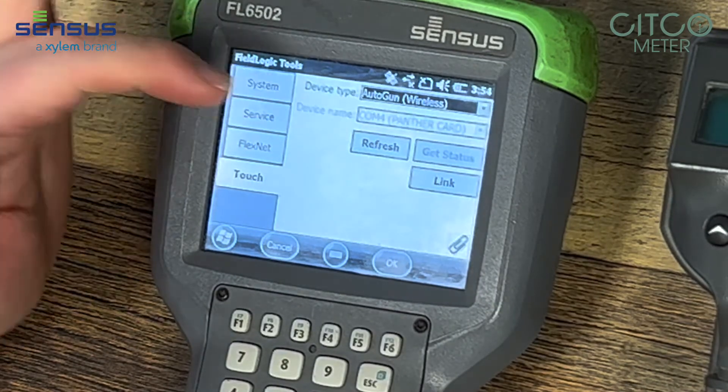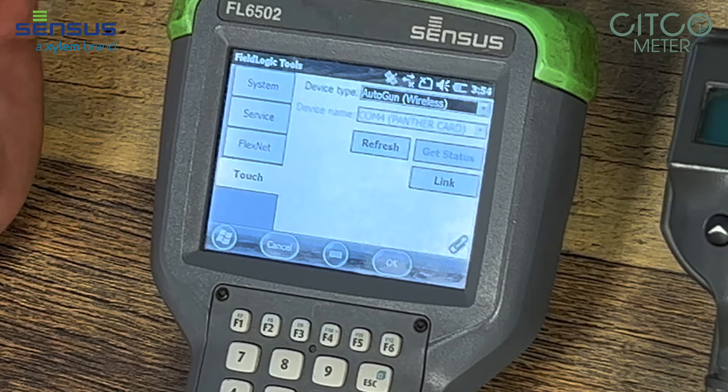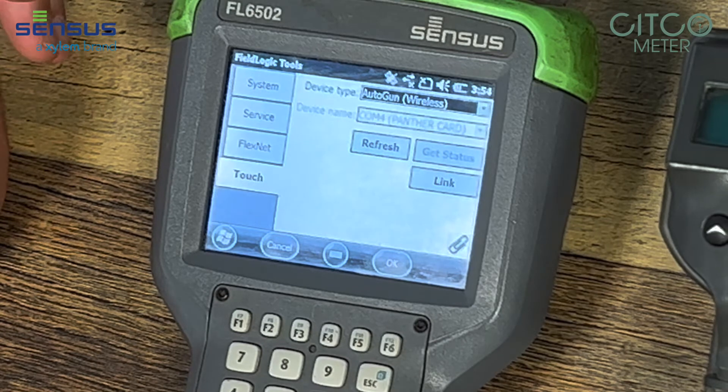Now it came up Wireless, and you'll notice in the device name it came up Com4 Panther Card. The Panther Card in your 6502 Census handheld is the wireless card.